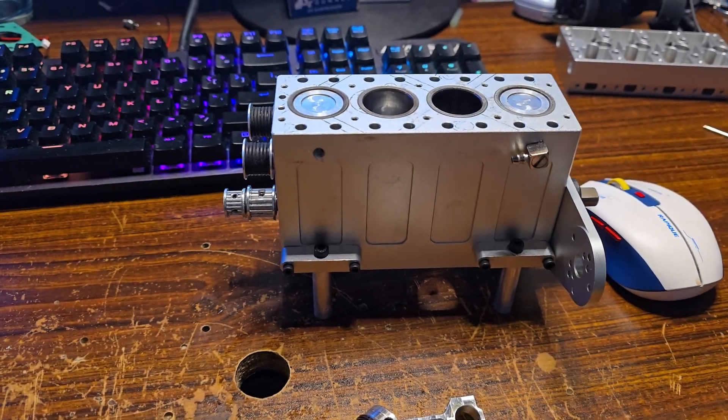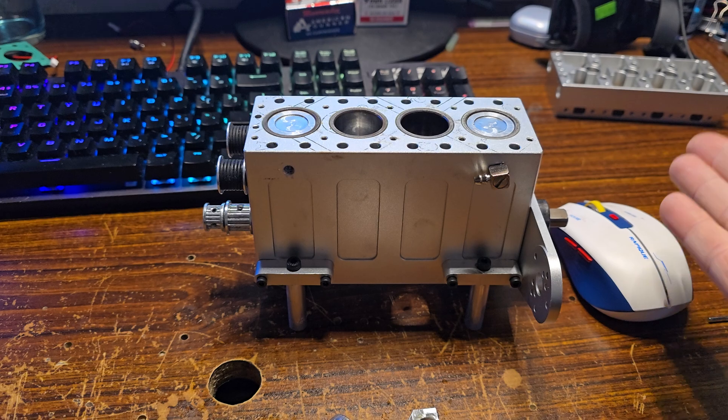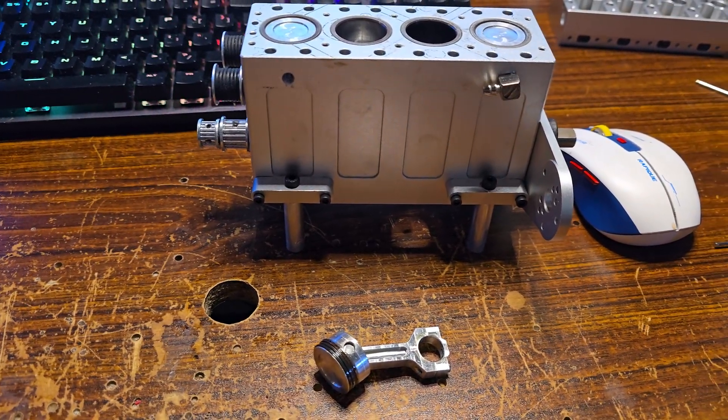Hello and welcome to the piston video of this engine. You've seen the crankshaft portion, the head portion, and now the piston portion that I promised.